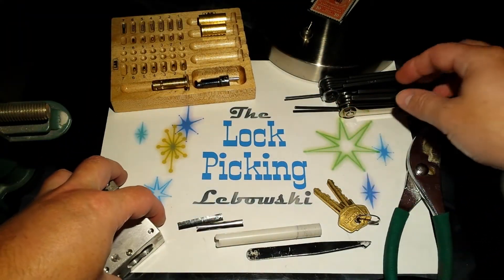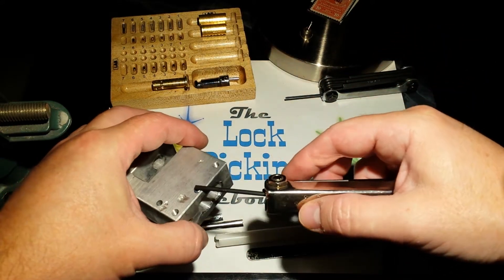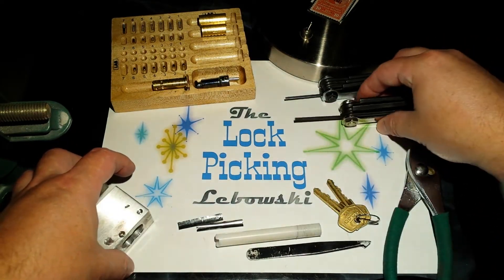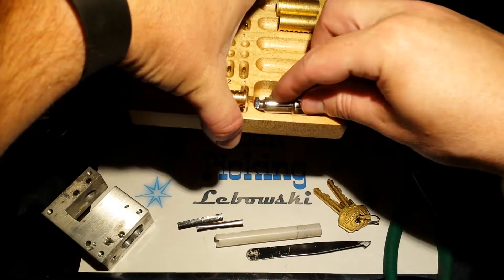First, to be able to get the core out, you'll need to unscrew the set screw that holds the core in, and for that you'll need a 2.5mm hex.